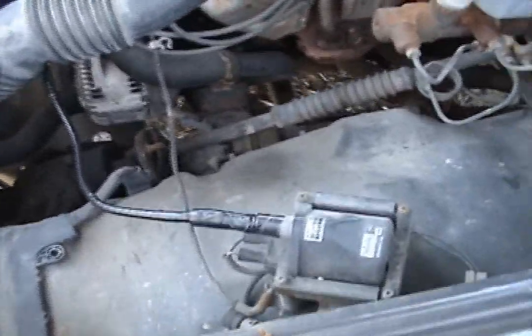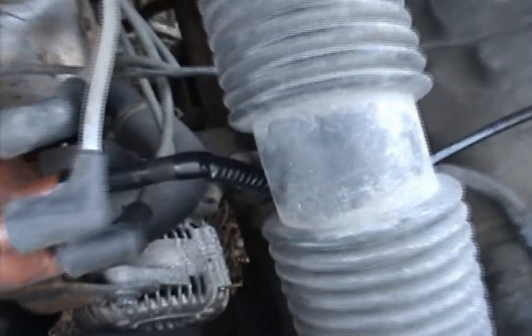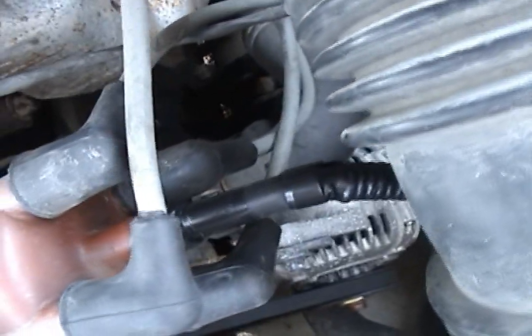I'm just showing you what I got here. That's just a straight coax, electrical taped up, because I needed room — you need to use something, right? Solid copper core or something. And right there, that came out as copper, and it just goes right in the middle. As simple as that.